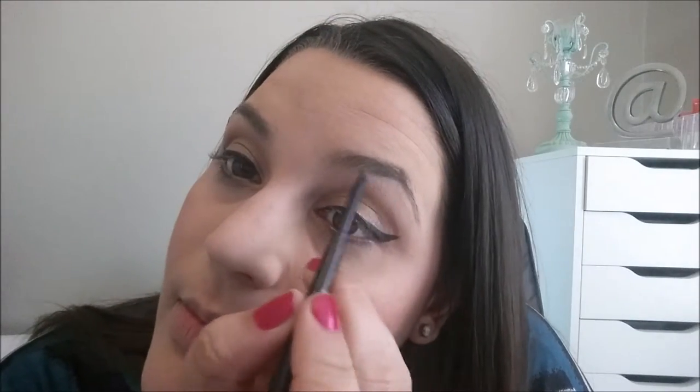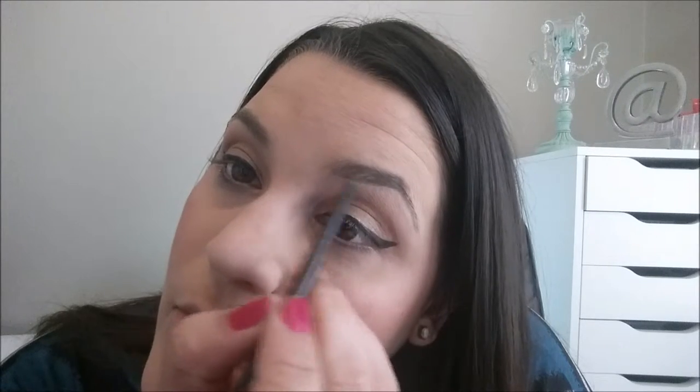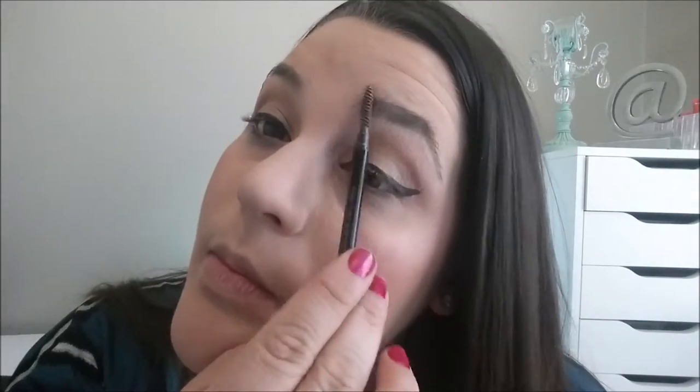This is the Anastasia Beverly Hills Brow Wiz in dark brown. I'm just filling in my brows, and then I'm going to use the spoolie on the end to brush my brows up and then everything towards the outer part — that really helps blend it all together. And then I'm going to do the other brow. I feel like this gives a very natural look because it's just such a fine point on the pencil.